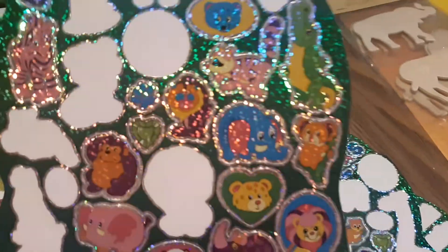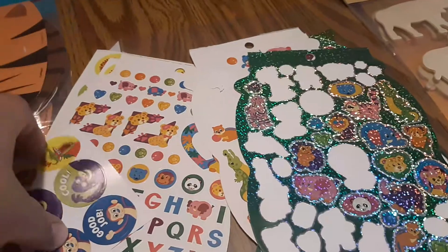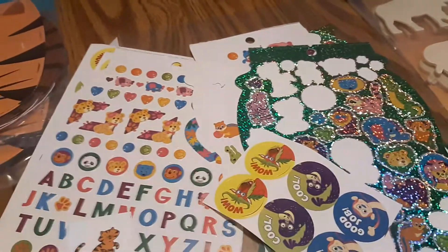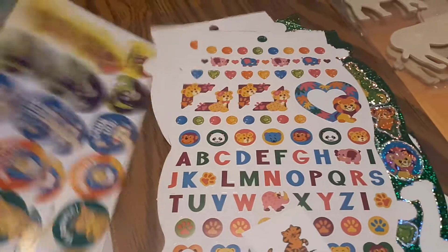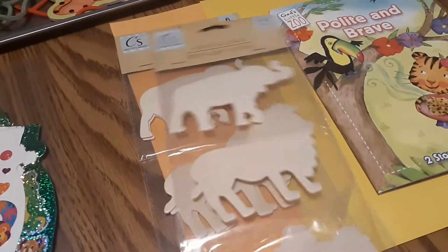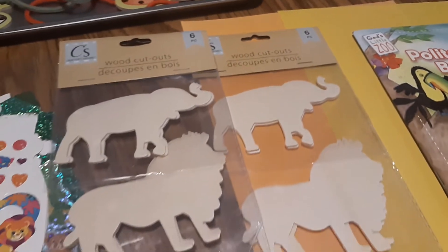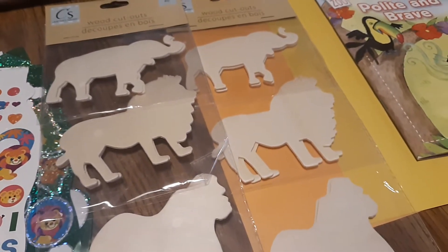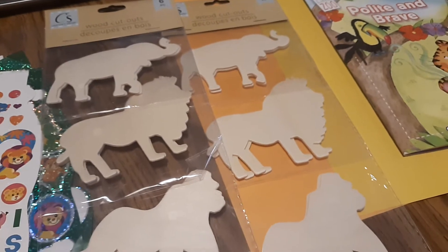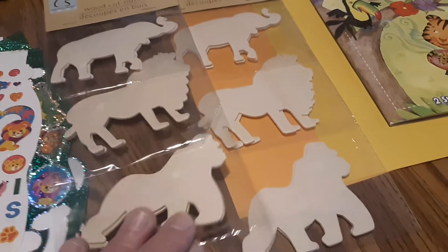Here's a variety of stickers we'll use for our activity. This is really great for toddlers — it's good for small hand muscles and pre-writing skills to strengthen those hand muscles. At our local Dollar Store or Dollar Tree I also found a couple of packs of wooden cutout shapes that children of all ages, from toddler on up, can paint. I've got elephants, lions, and gorillas here.